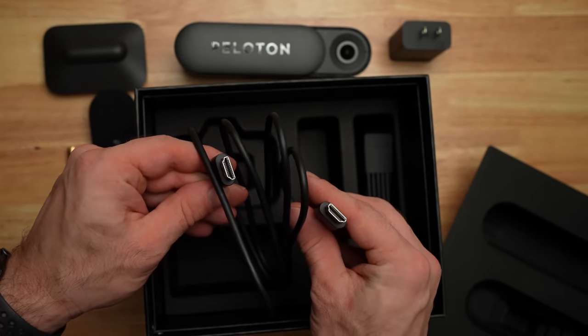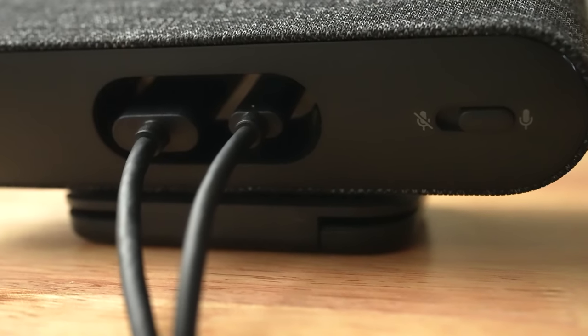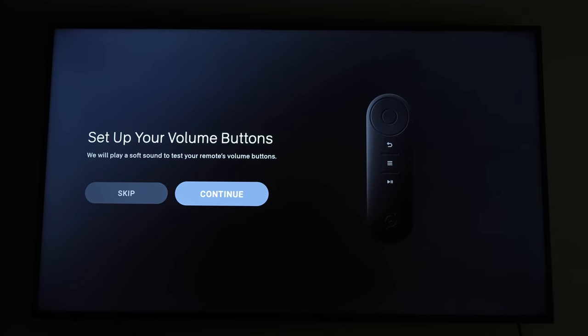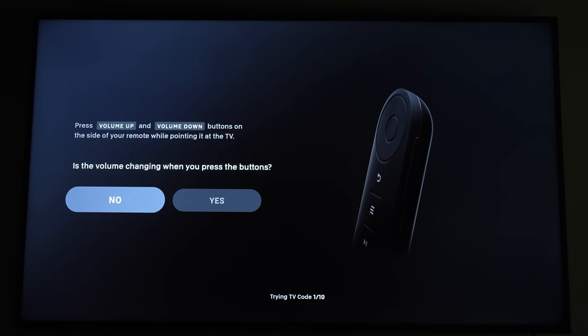Also included is an HDMI cable and a USB-C charger, which will supply power to the Peloton Guide. Once you get the Peloton Guide all set up, the process to get everything started is pretty simple. It takes about 10 to 15 minutes to ensure all of the camera angles and the voice recognition is working properly, but after that, you are good to go.